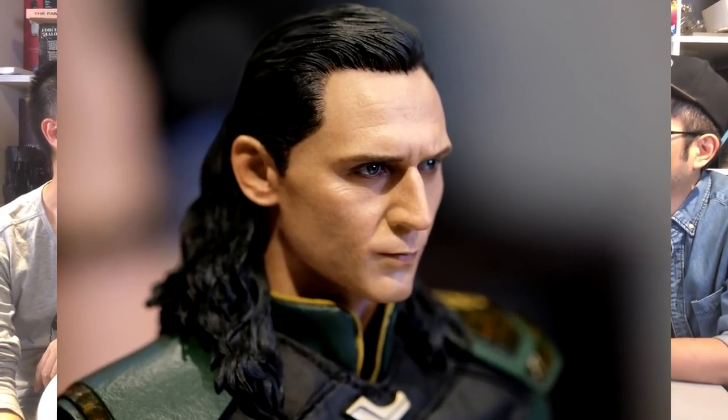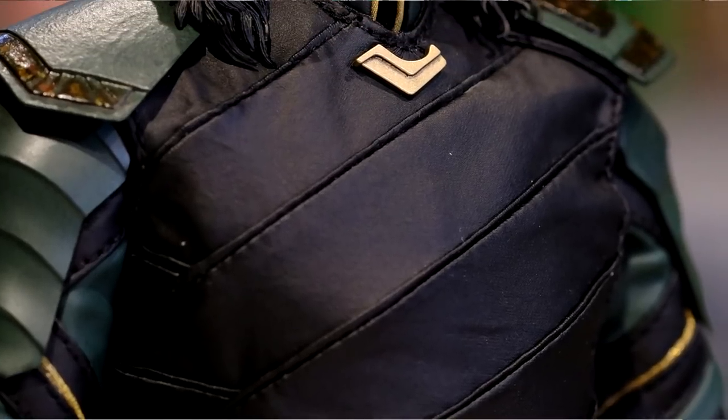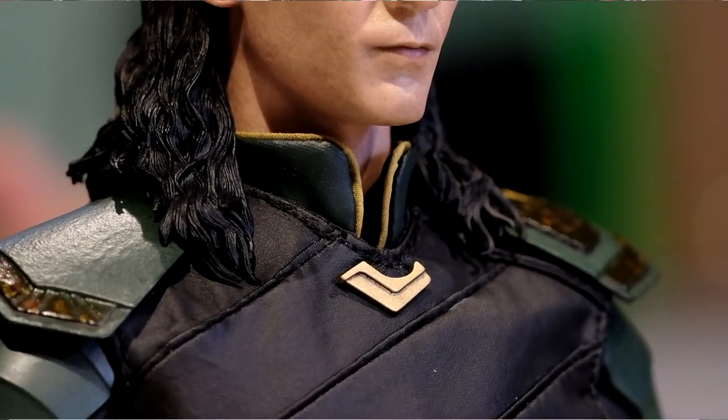Behind the scenes when we were talking about this headsculpt, some people were saying that it may not be the best one — maybe the second version will be the best one. I agree. This may not be the best, although it does look like Tom. I would say like maybe 80-90% movie-like. But if you put the helmet on, it actually looks better.